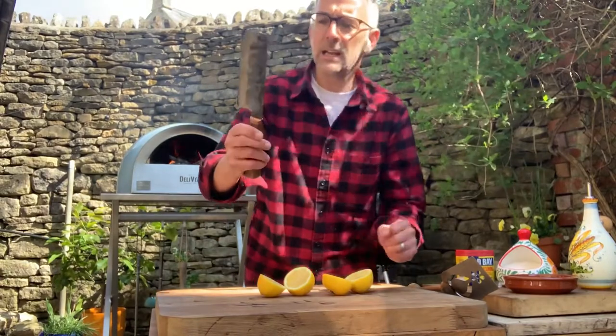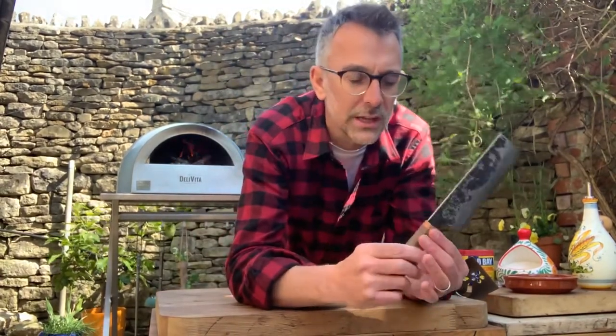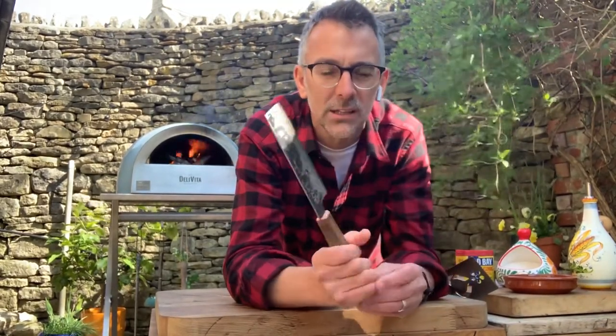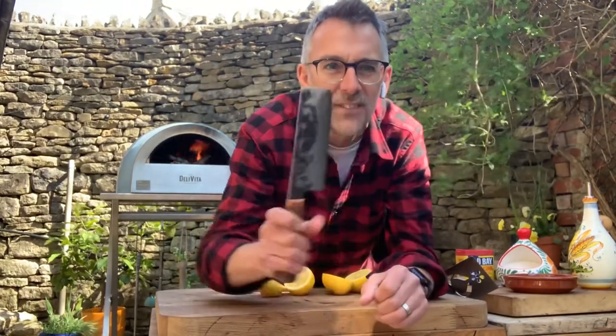Gorgeous, isn't it? Anyway, get yourselves over to the Blenheim Forge website — they do a couple of versions of this. This is their classic nakiri. I think it's just going to look better and better as time goes on, and I'm using it for the first time today. Very excited.